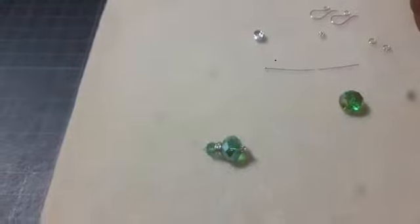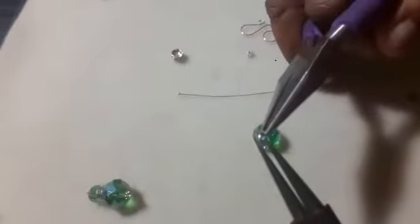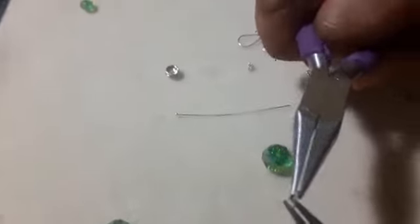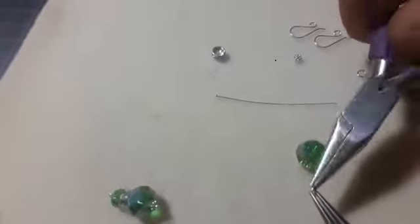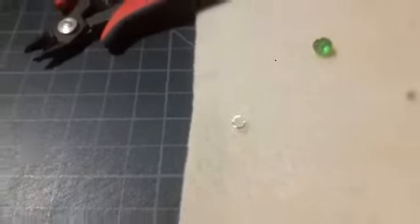I have my round nose pliers in one hand and my jump ring in the other hand, and I want to show you all something. Most people, even when they're fixing the little chain at home, tend to open the jump ring like this. And then they try to close it back, but it's no longer round — it is oval. But we want a nice round jump ring.